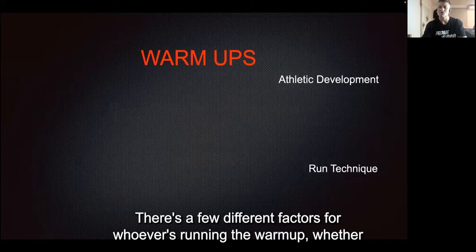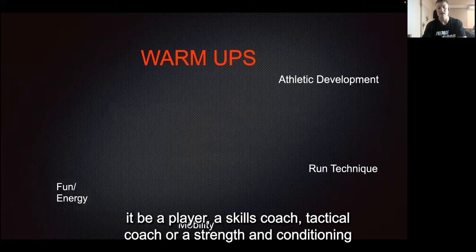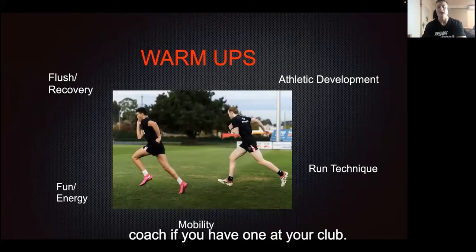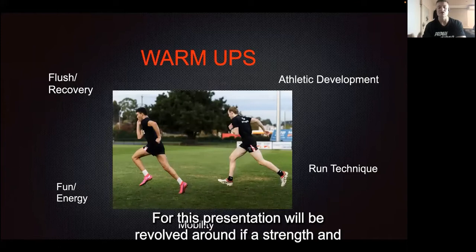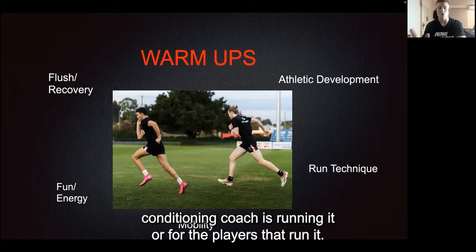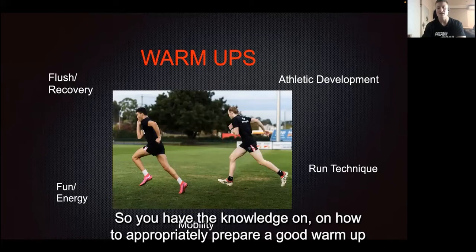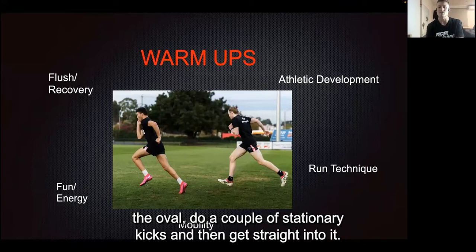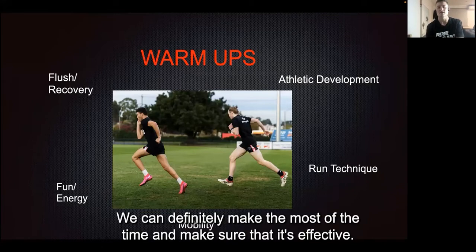There are a few different factors for whoever's running the warm-up, whether it be a player, a skills coach, tactical coach, or a strength and conditioning coach, if you have one at your club. This presentation will be focused on if a strength and conditioning coach is running it, or for the players that run it, so you have the knowledge on how to appropriately prepare a good warm-up. We don't want to just do a lap around the oval, do a couple of stationary kicks, and then get straight into it. We can definitely make the most of the time and make sure that it's effective.